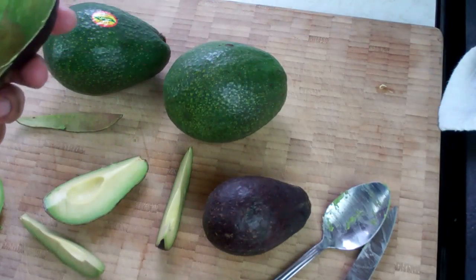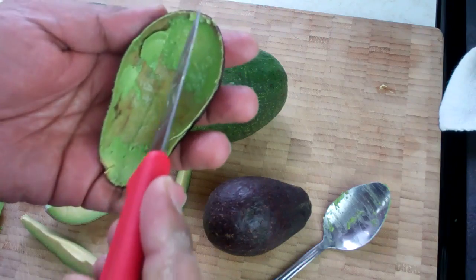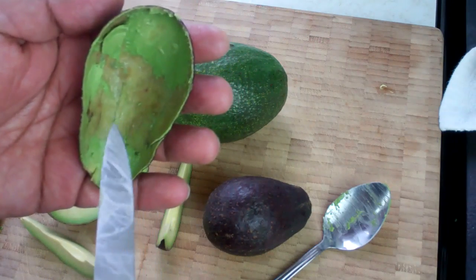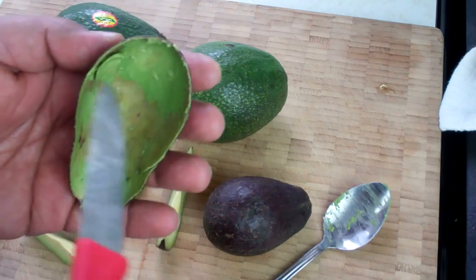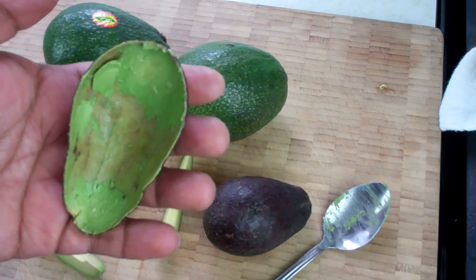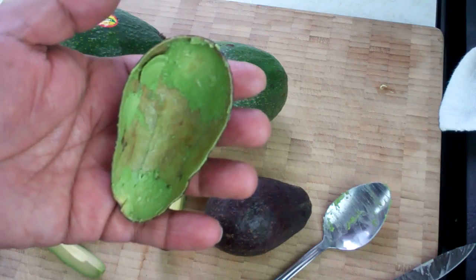Now if your recipe calls for diced avocado, after you've made those lines vertically, then you would go across horizontally like so. And what that would do is give you cubed or diced avocado once you scoop it out with the spoon from the skin.